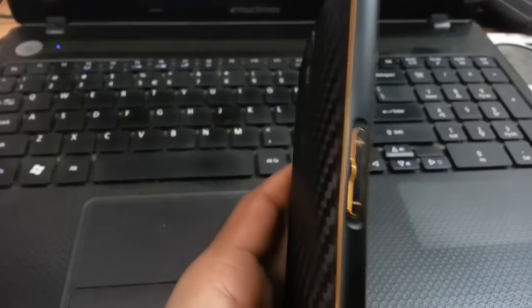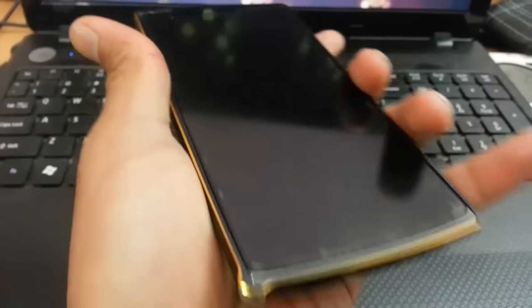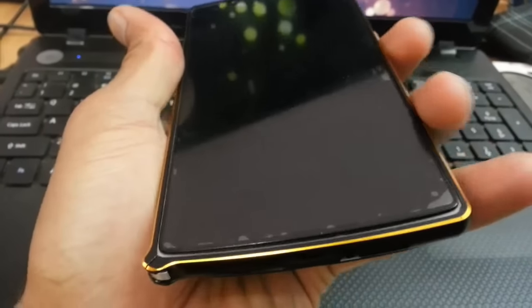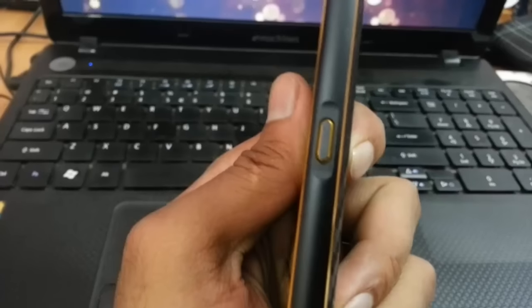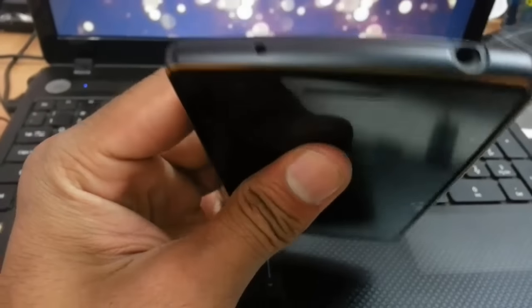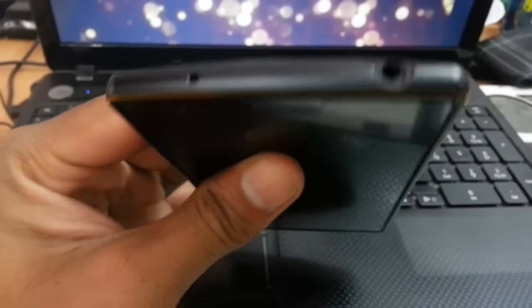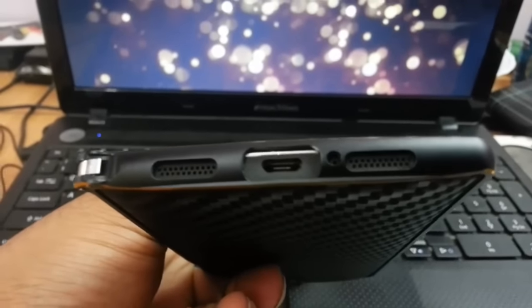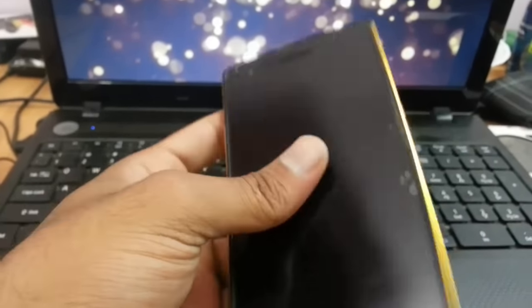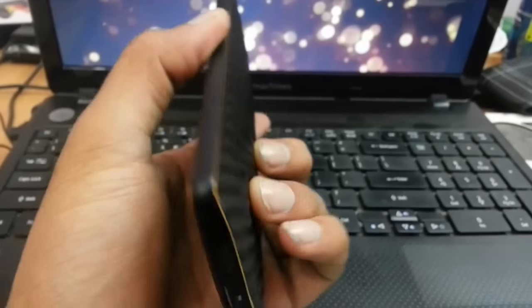Here you can see the sides and the front side. It gives a premium look with my phone, and you can see the power button. The product itself is premium quality — when you touch it you can tell it's really good. Along with the Skinova skin it looks very premium. I'm going to provide a link in the description for this metal bumper.